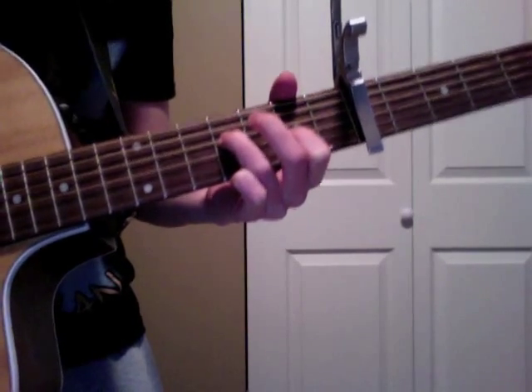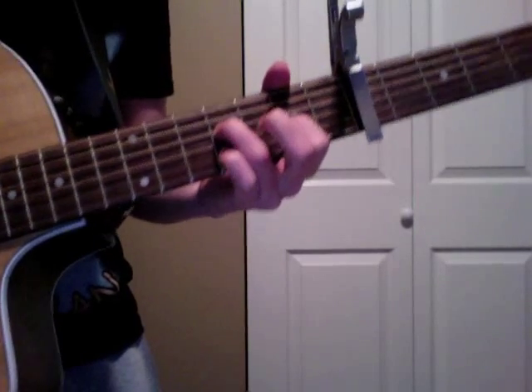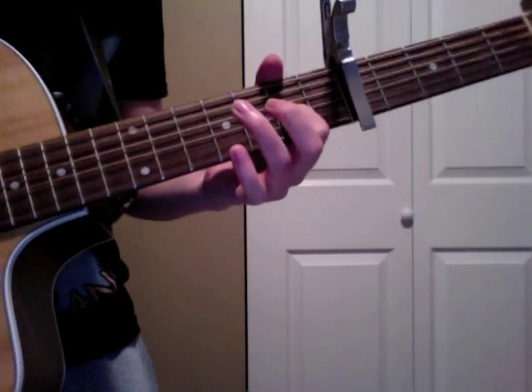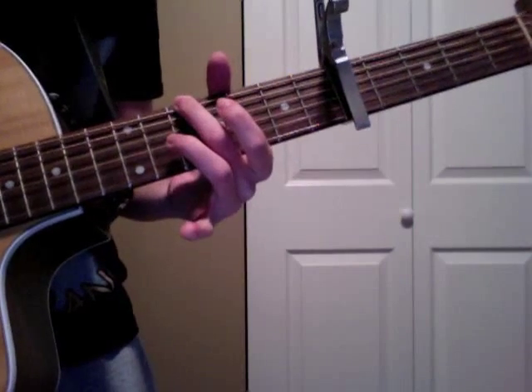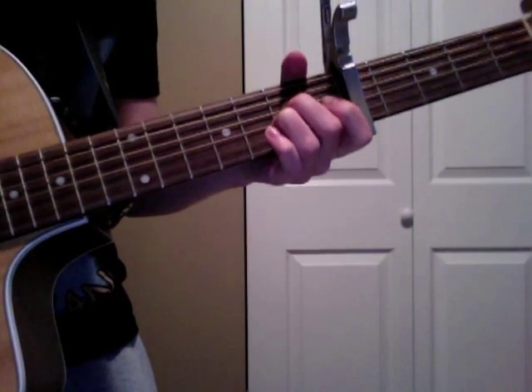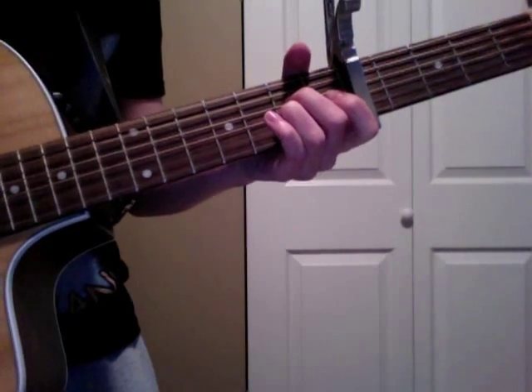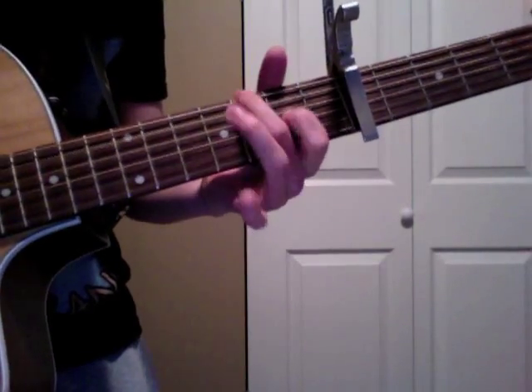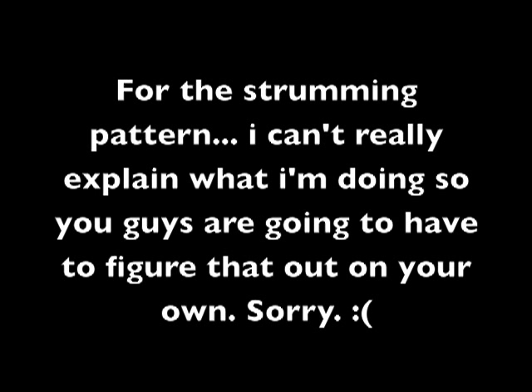We're going to play the intro, verse, and chorus together. Just close your eyes, the sun is going down, you'll be alright, no one can hurt you now, come on in line.